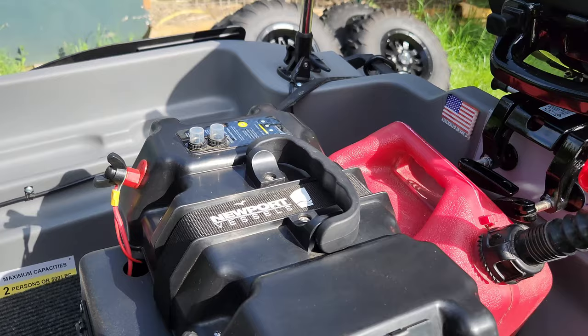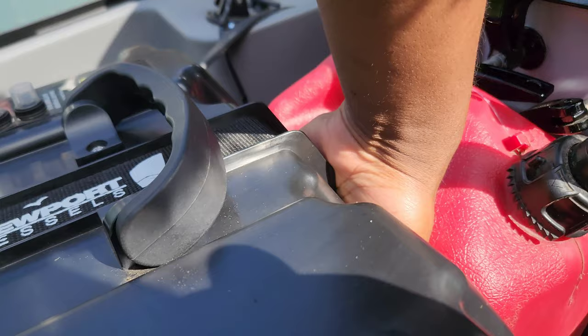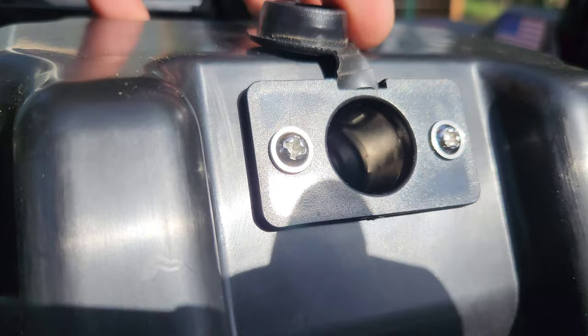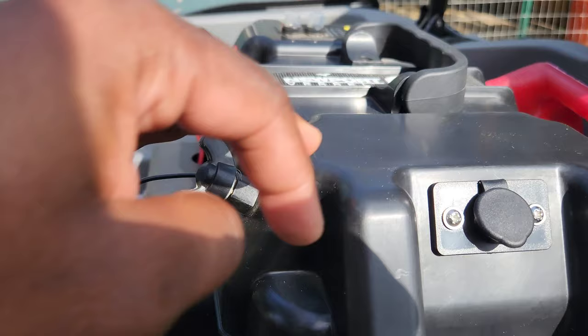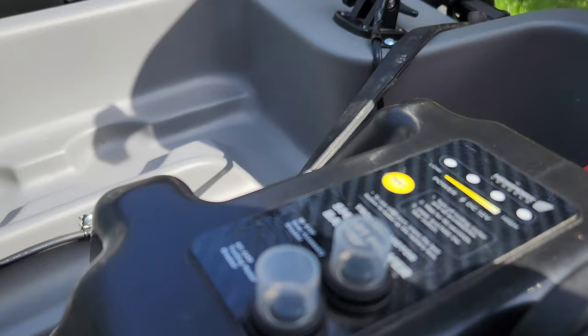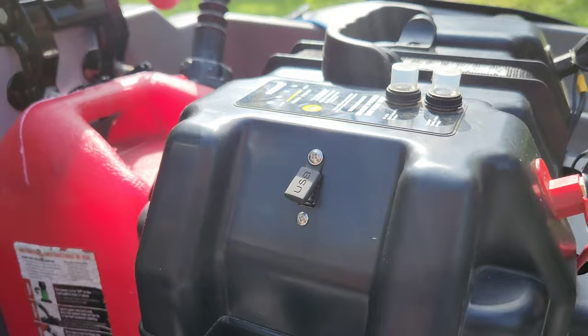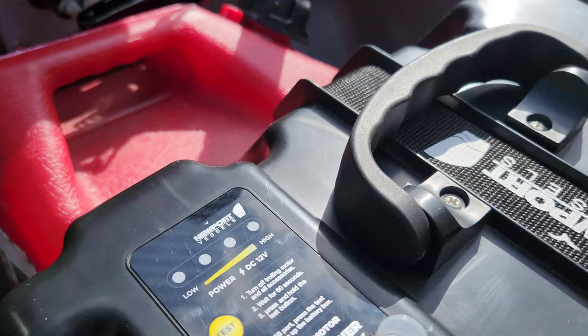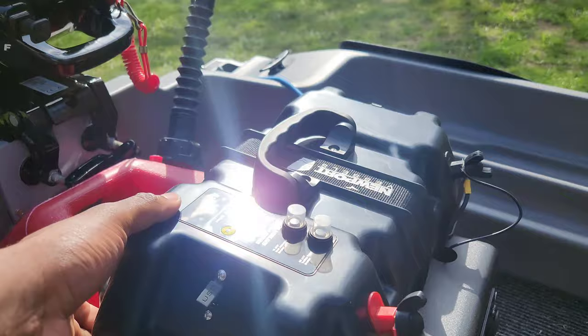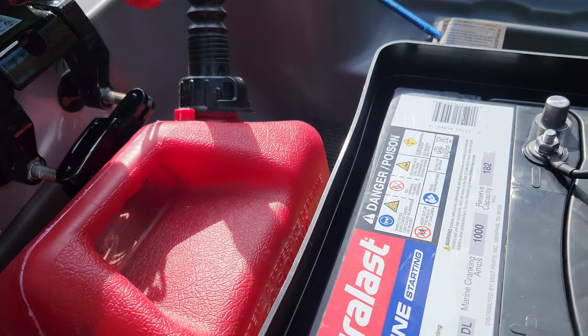I went with a Newport Vessels battery box. This battery box is pretty unique because it has a cigarette lighter-style car charging port, a USB port, fuses, and a little breaker panel. I also went with the Durlast Marine 27 battery, and that runs all the electronics on board.